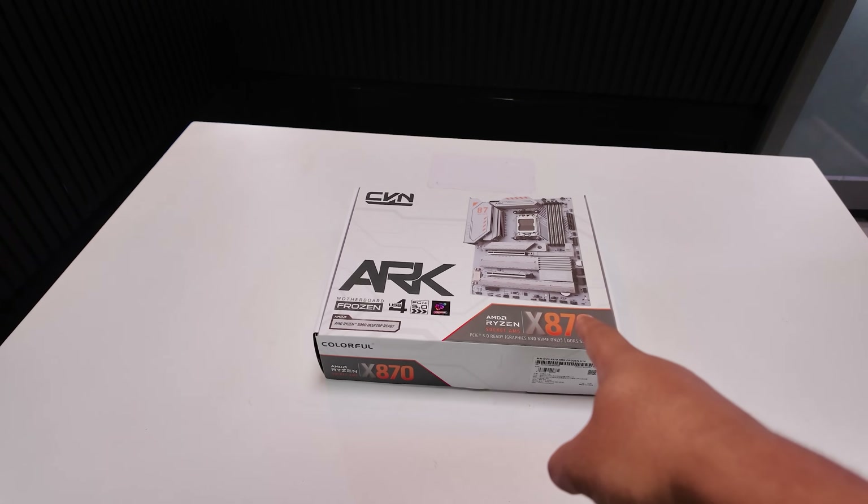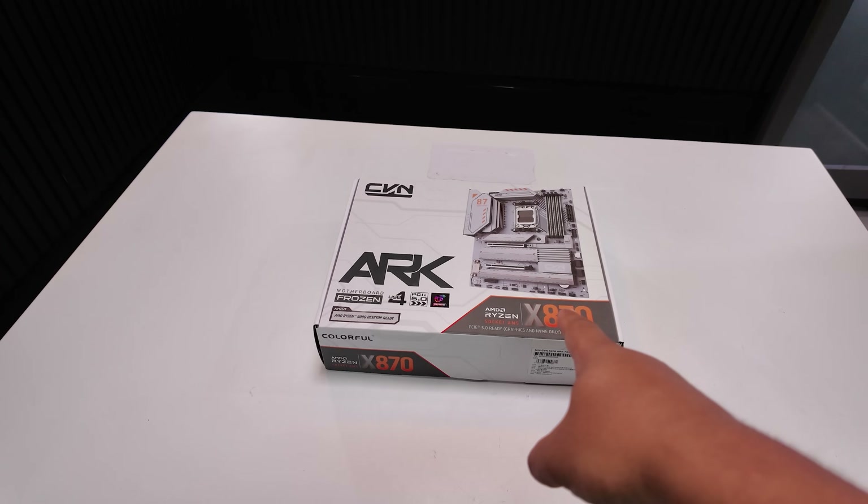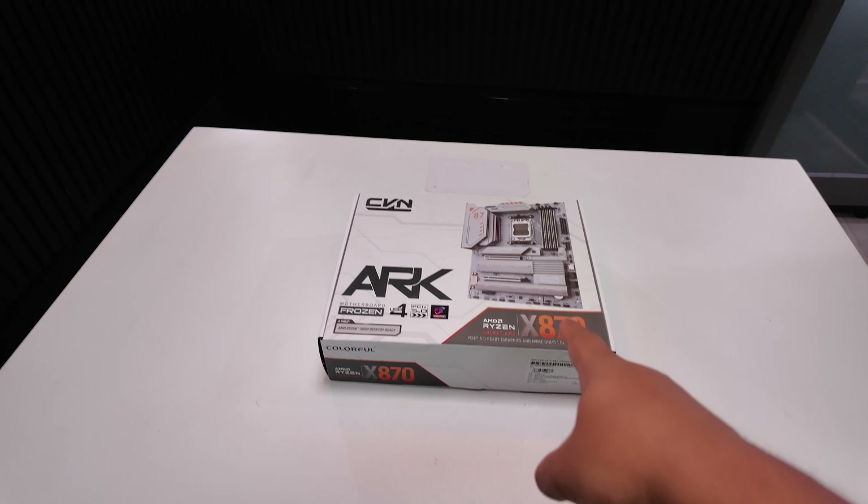This, my friends, is the Colorful CVN X870 ARC Frozen V14. I've only got one real question about this motherboard though — where are the other 13 boards?